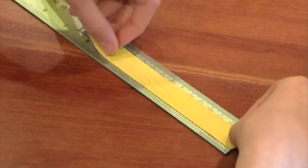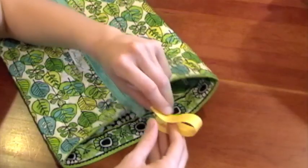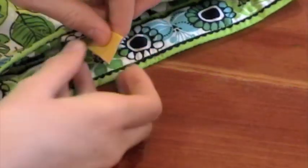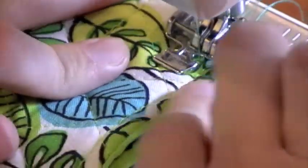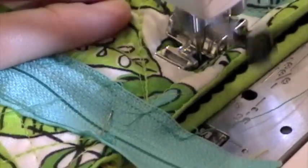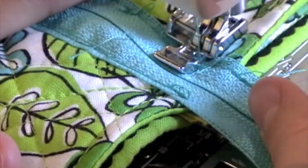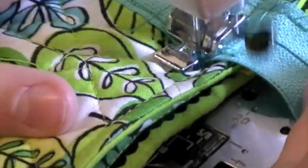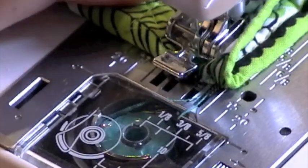Measure five inches of ribbon, cut that, and make a loop. Tuck this loop along the middle of the bag and sew that side of the bag. Right underneath the zipper part is where the ribbon goes — that's the little loop that goes on the end of the bag. Sew to the end and do the whole backwards-forwards thing.